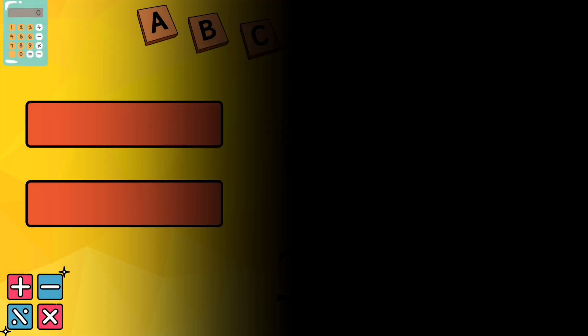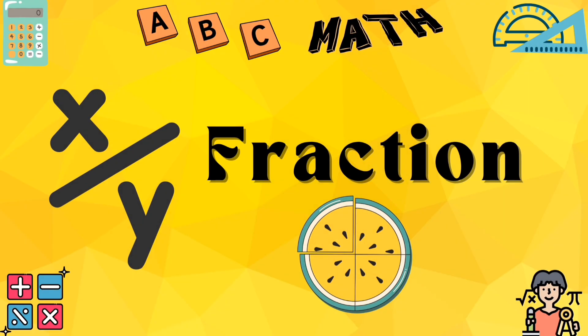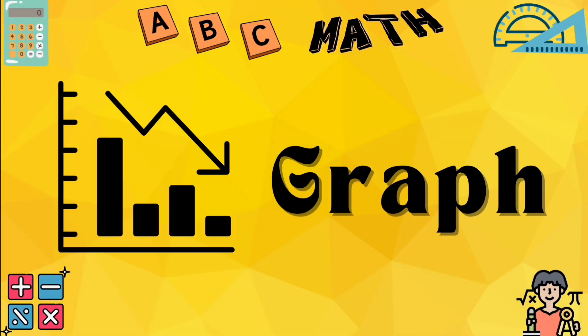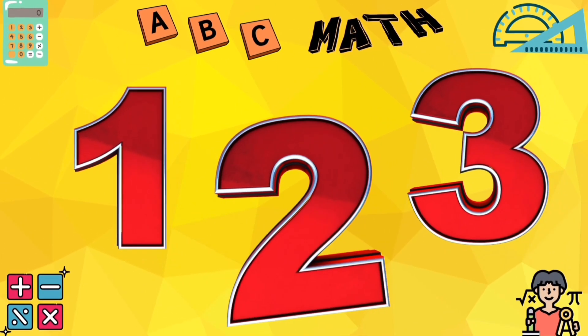E for equal, the same on both sides. F for fraction, cut by nice. G for graph, with lines so tall. H for half, split it for all. Learning maths is so easy, we'll make you genius!